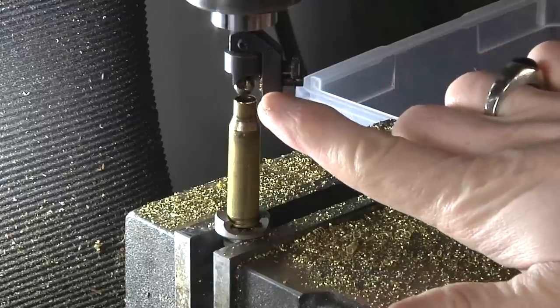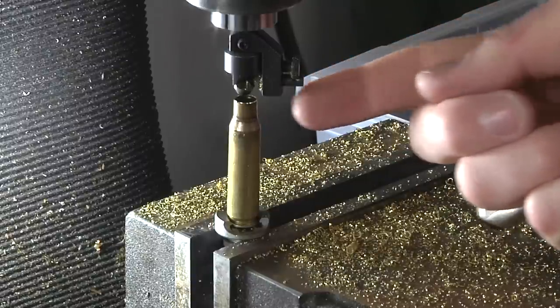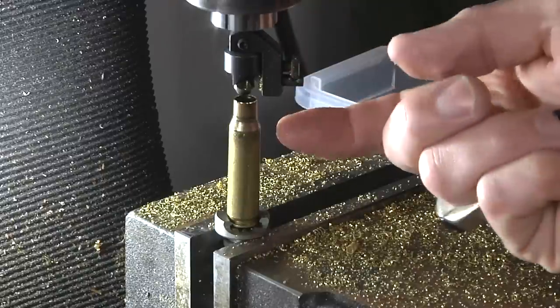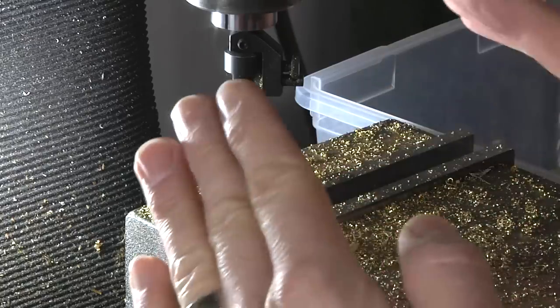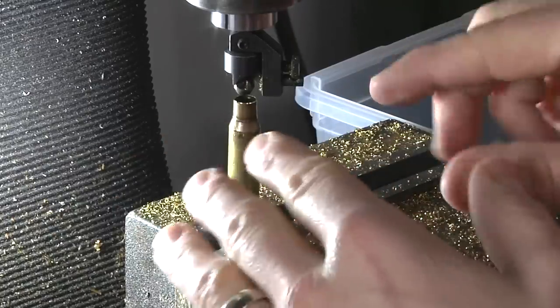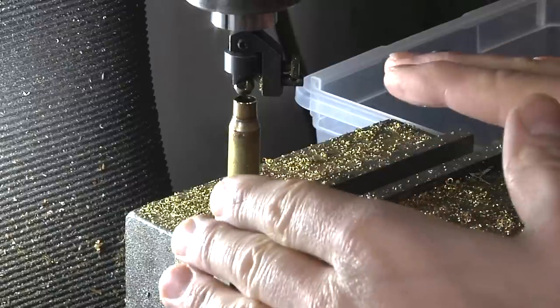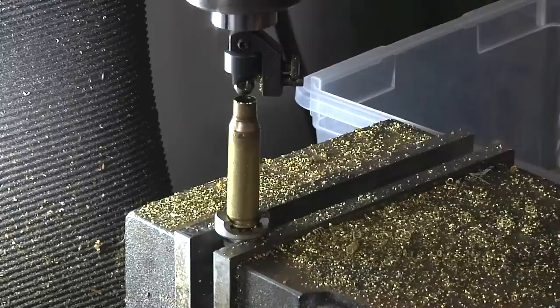The next adjustment I focused on was the outside chamfer — the inside chamfer was just fine. The outside chamfer uses a cutter that you can turn in and out with an adjustment screw. There's an Allen key on the bottom; you just loosen that and dial it in or out until you get the perfect amount of chamfer — not so much that you've sharpened the case mouth, but plenty to ensure no burrs and to aid in feeding for semi-autos. I'm going to be shooting this out of an AR-10, so that's obviously an important consideration.